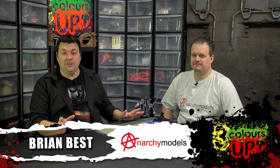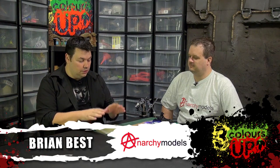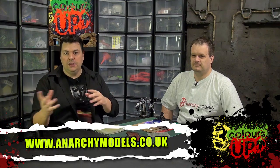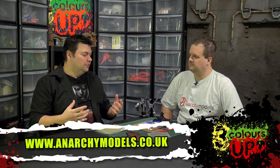We took it as an opportunity to invite Brian from Anarchy Models to come in and spend some time with us here in Studio One to take us through the new stenciling system he's put together, which complements the system that's already there. Brian, welcome — good to have you back on Beast of War.